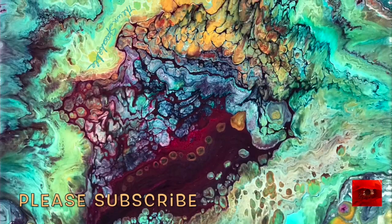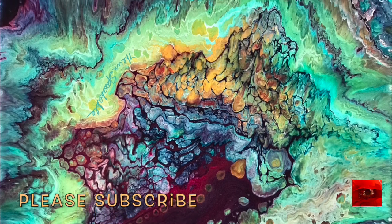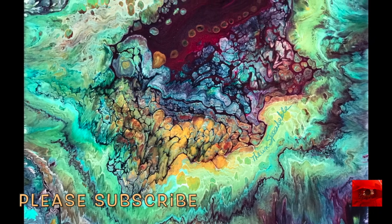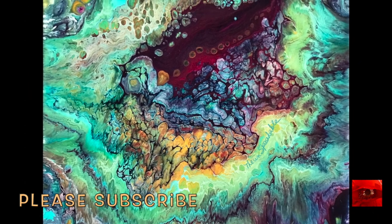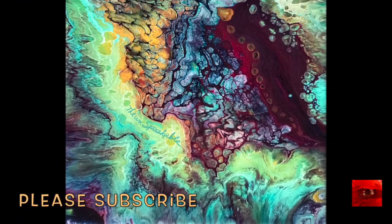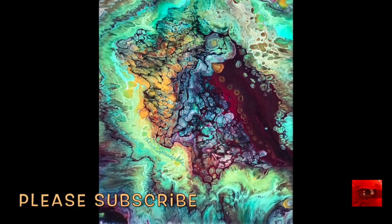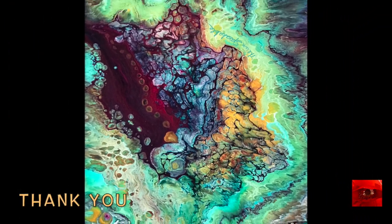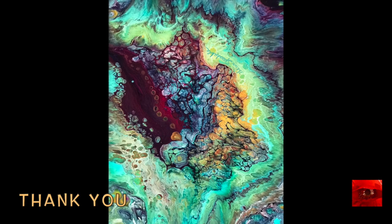Here it is dry. It is definitely an abstract painting and look how the colors blended. That gold seemed to have blended with the teal and made a beautiful green. And the cells did arise. So this can be hung in any direction. My favorite direction is at the end.